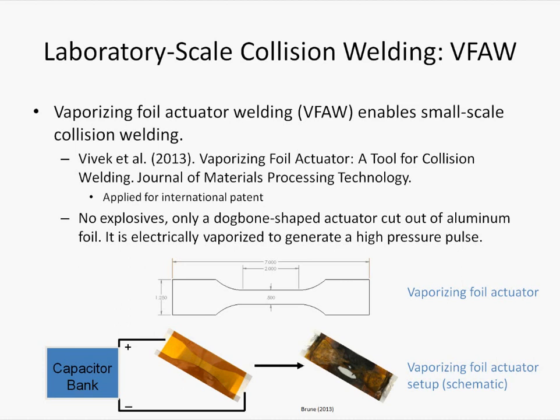Vaporizing foil actuator welding, unlike explosion welding, is on a much smaller scale and does not involve explosives. Instead, it uses a piece of aluminum foil which is cut into a dog bone shape and connected to the output end of a capacitor bank. When the capacitor bank is discharged, the foil is electrically vaporized within tens of microseconds, and the expanding gas from this rapid vaporization provides the driving force to propel a thin sheet of metal into a high-speed collision with a target plate. The peak velocity of the flier plate is typically on the scale of hundreds of meters per second.